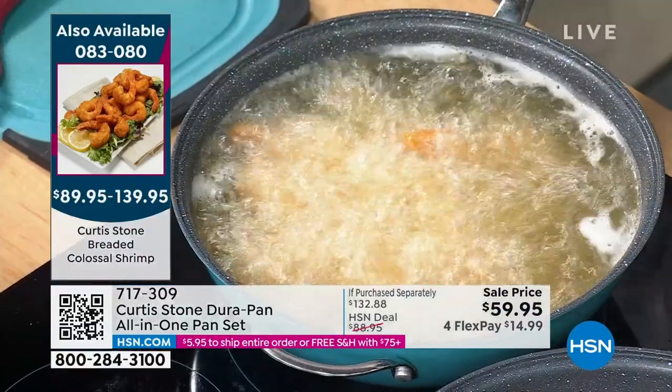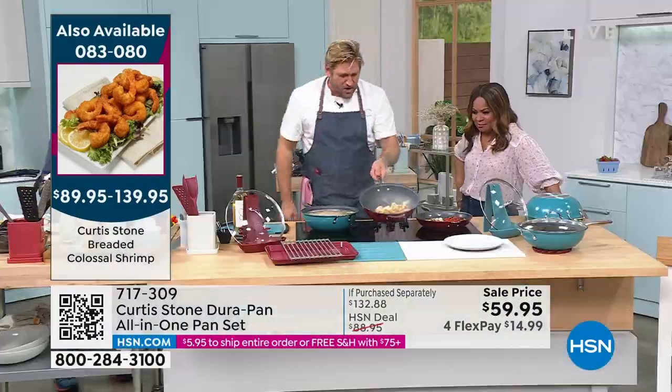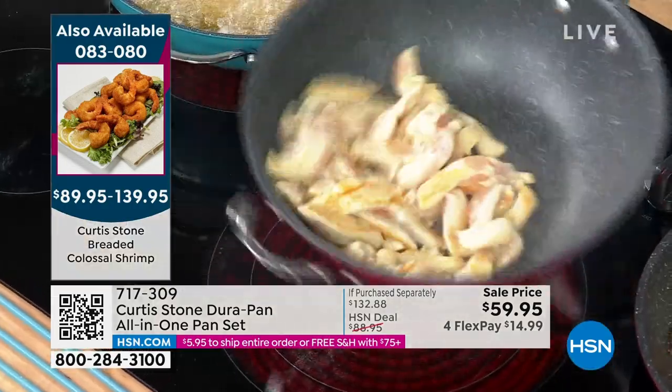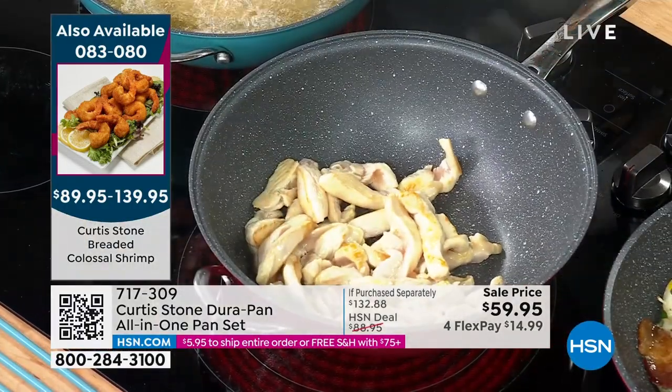You can deep fry, you can stir fry. I threw my chicken breast in and already it is getting brown. Nothing sticks and there's no oil in this pan — that is what is so incredible.